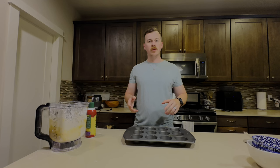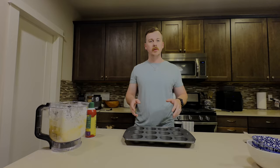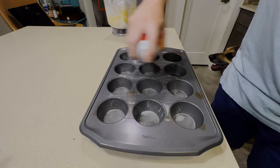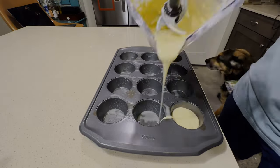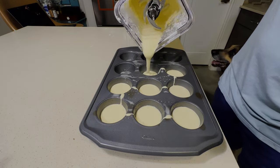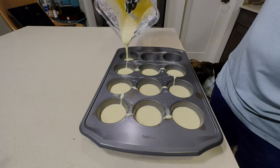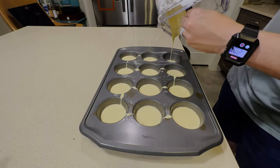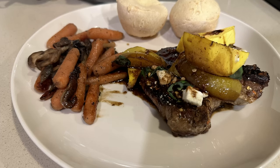Now that our batter is done, we're going to take some cooking spray and spray our muffin pan, and then equally distribute the batter. Now that we've distributed our bread batter evenly, we're going to bake it in the oven at 350 for about 40 minutes. The bread balls turned out cheesy and fluffy, just like we wanted.